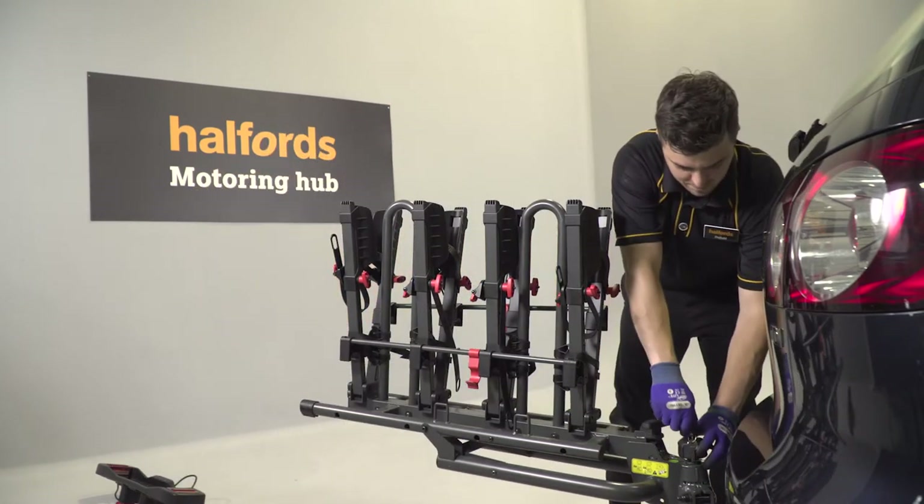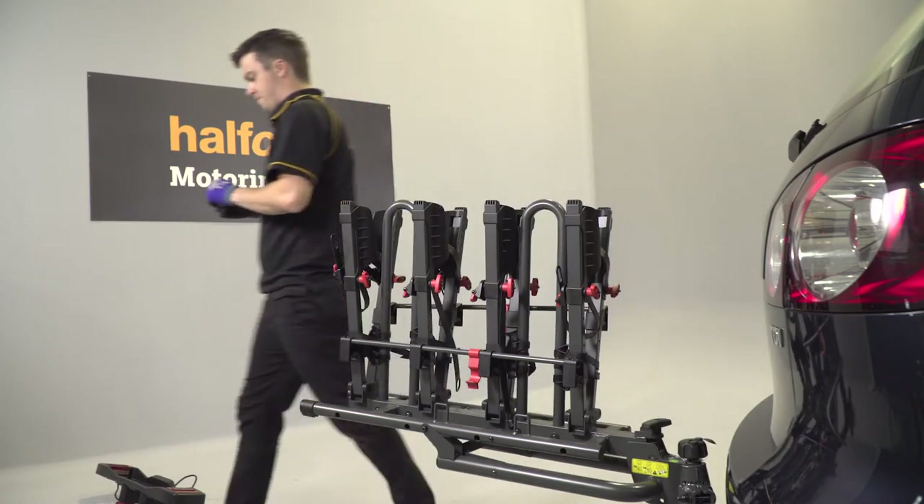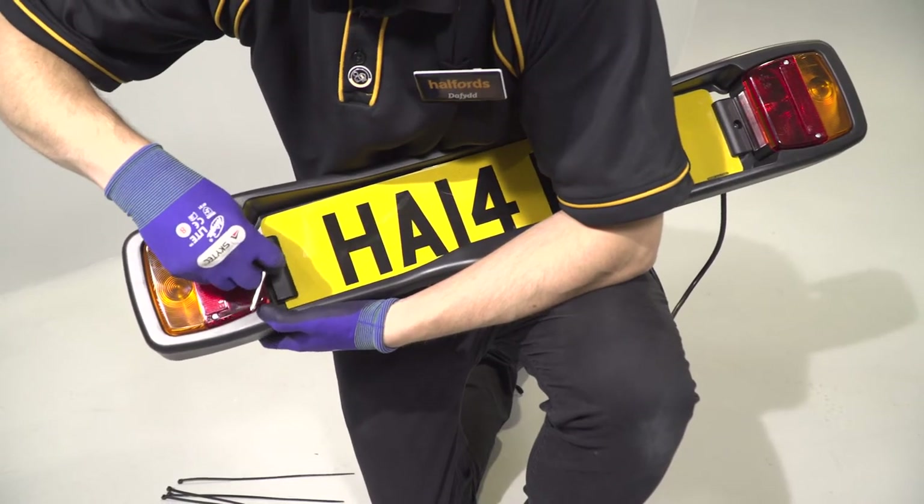Once you're happy it's tight enough, use the keys to lock the tow-ball lock. Remove them and store them somewhere safe. Next, fit your number plate onto the supplied light board. Take care not to tighten the screw too much, as you could damage the number plate.